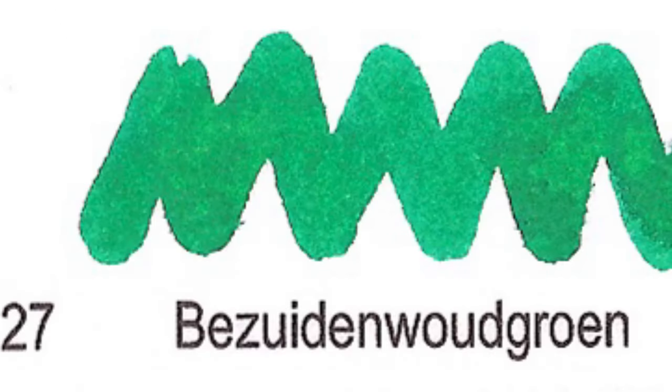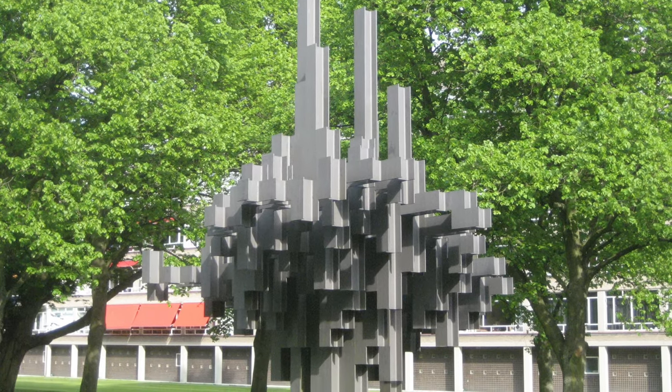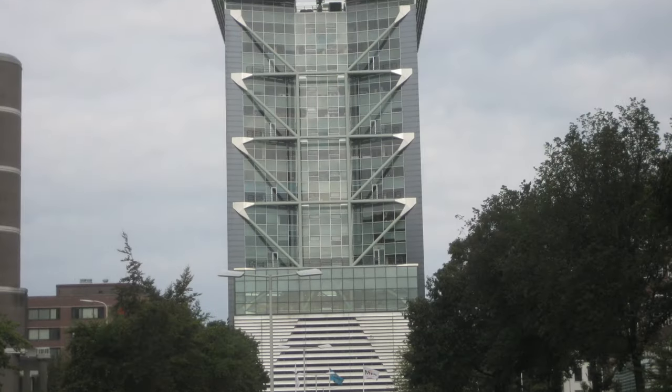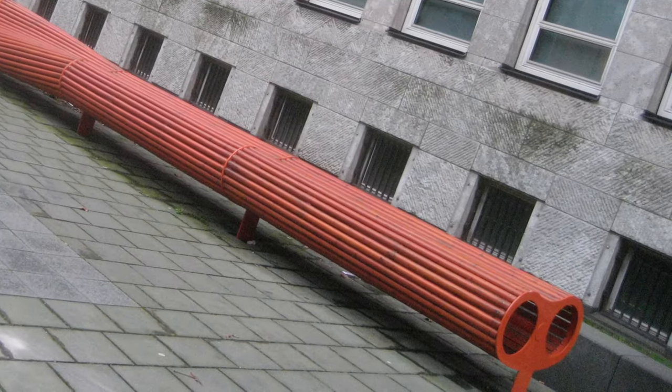Number 27: Bezuidenwoudgroen. Bezuidenhout refers to an area south of the Haagse Bos or The Hague Woods. Akkerman changed the H to pun the name into something that sounds like south of the woods green.